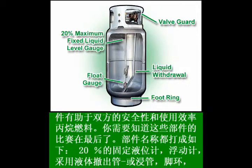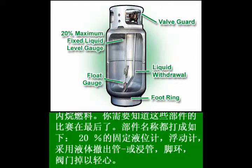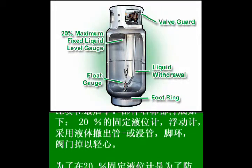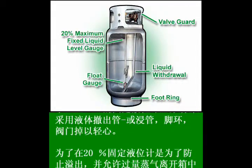The foot ring serves to protect the bottom of the tank and as a way to stand the tank upright. The valve guard serves to protect the valves from impact and damage, and is also the place where the tank specification and certification stamp or plate is located.